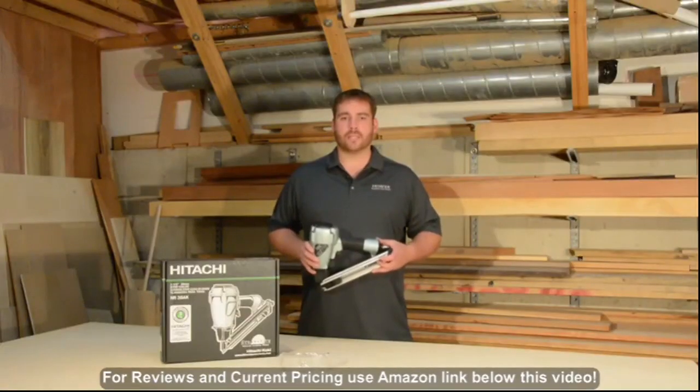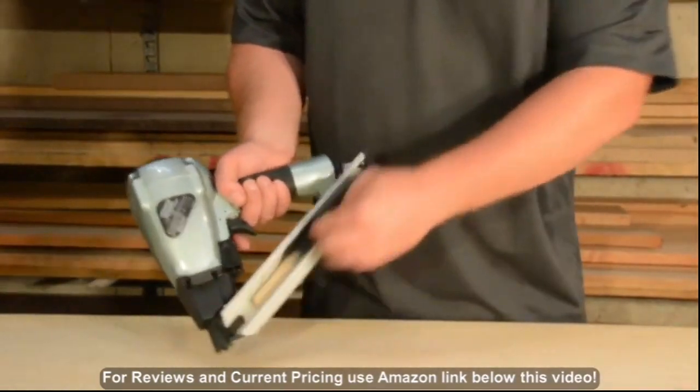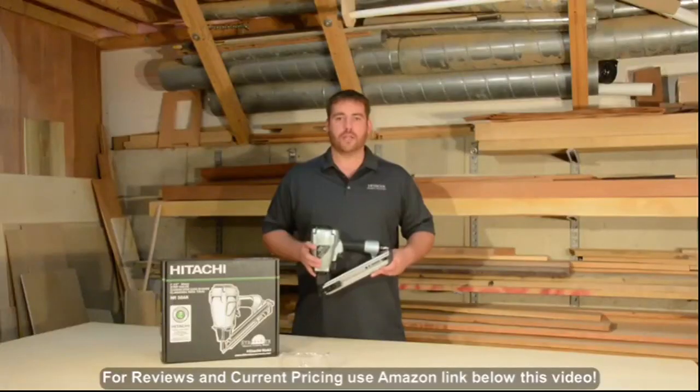The rear loading magazine is designed for quick nail reloads and has a capacity to accept one strip of nails at a time. A dry fire lockout prevents accidental dry fire and assures the nail is lodged securely for added safety.